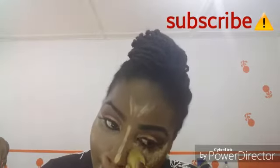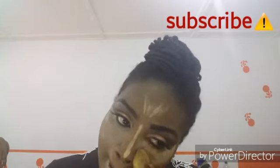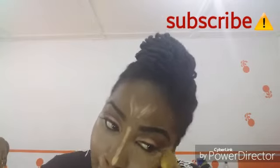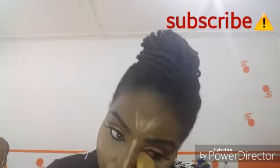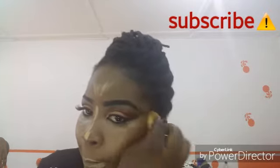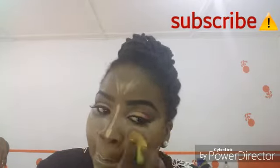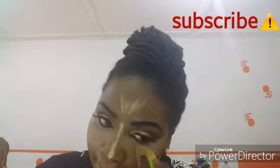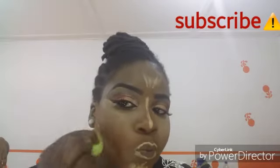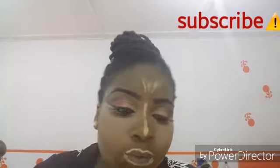I ensure that the concealer is properly blended and there are no mistakes. When you're doing yours, make sure it's not cakey — use a beauty blender or you can use the silicone sponge. I don't have it yet, that's why I didn't use it. For H&C, if you don't blend very well it will become cakey and it won't come out well.